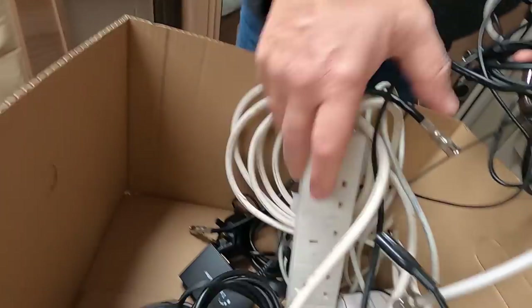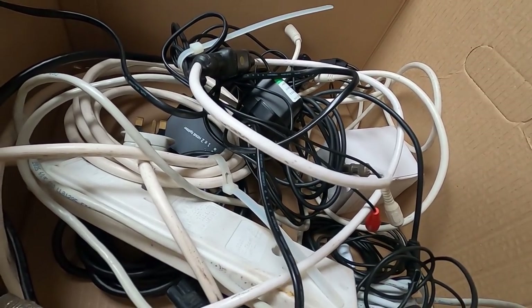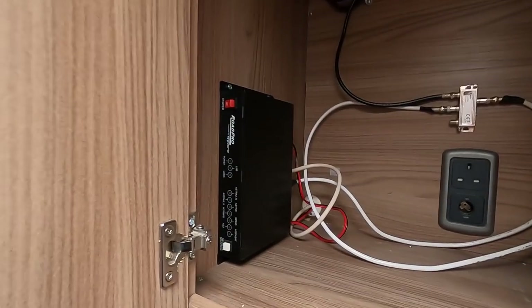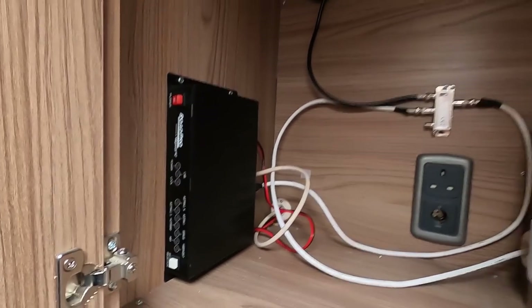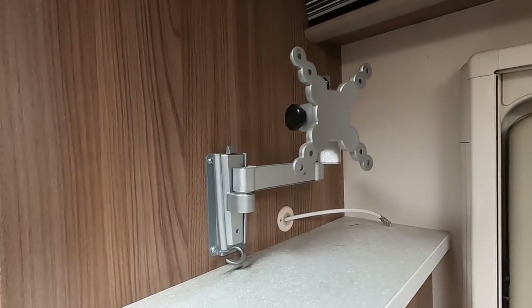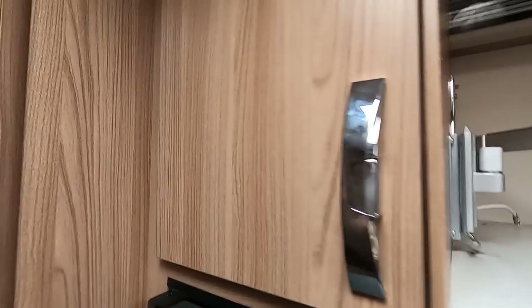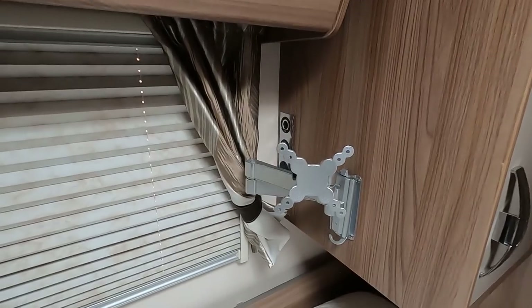HDMI cables - so if we ever do decide to get another satellite system I would use those. In the meantime, what I've left is the Rode Pro satellite dome wiring - it's all set up and ready to go for satellite. I've left the brackets because the new van has got brackets but they're different types, so that's ready to go for a TV. Same in here - left the brackets there.